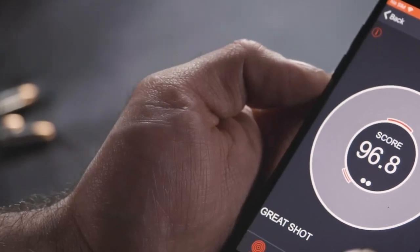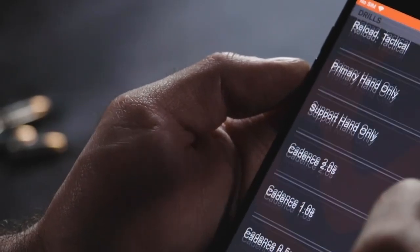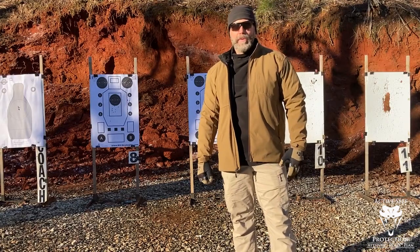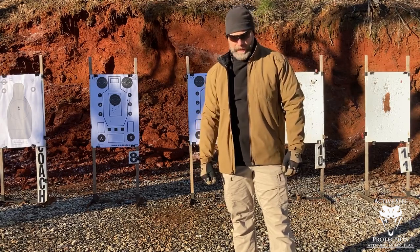Ammo is crazy expensive and hard to find, and dry fire is life. I use the Mantis X10 to keep my handgun skills strong — it makes dry practice fun and challenging. Check it out at the link below. Hey guys, welcome to Active Self-Protection Extra. I'm Brian Hill with The Complete Combatant, and this is your Mantis Dry Fire Monday practice day.